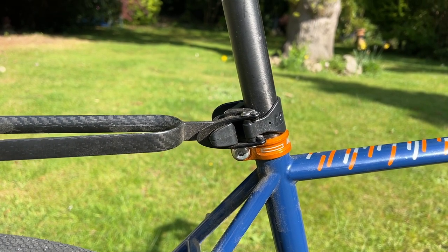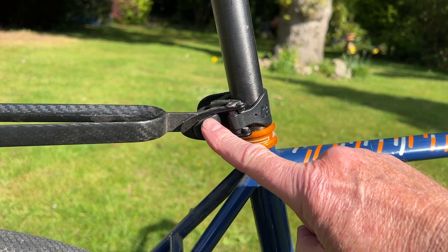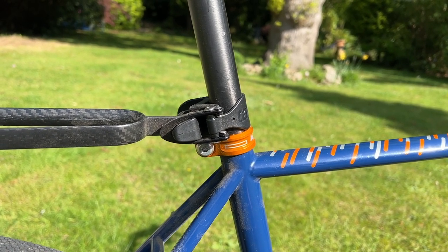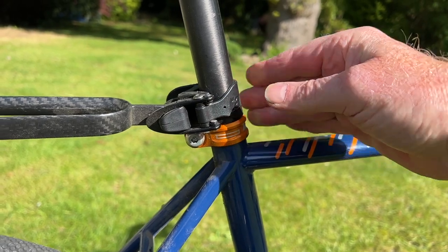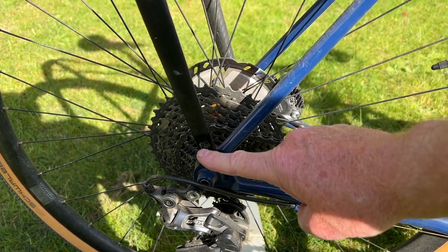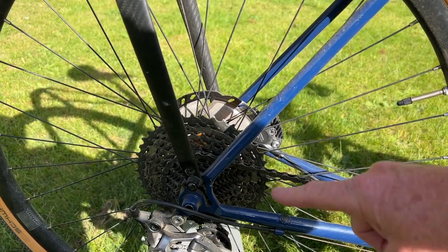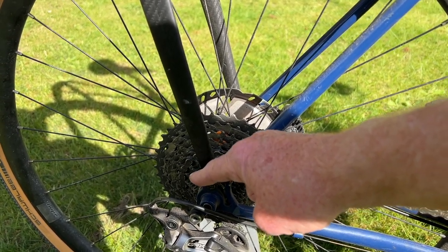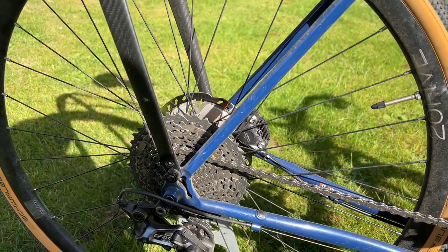There are a couple of ways to attach the rack to the bike. First, via the seat post — using this clamp here which goes around the seat post. It holds it very securely and doesn't move. Then you attach it down at the mudguard eyelets using bolts through the base of the rack. Mike used a slightly different version with a replacement through axle, which allows quick-release clamps at the base of the rack attached to the axle — making it very easy to attach and remove the rack.